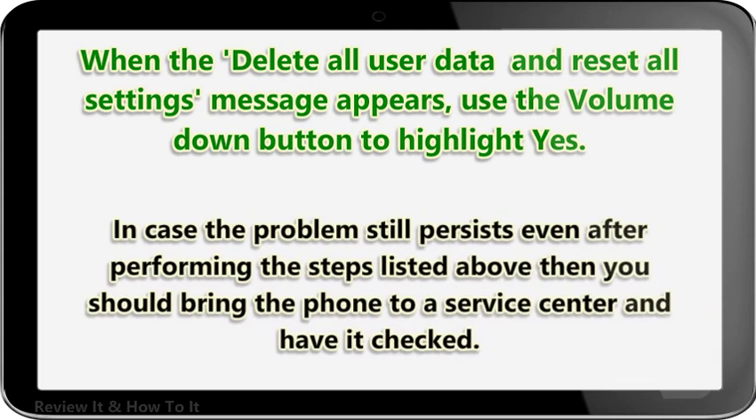In case the problem still persists even after performing the steps listed above, you should bring the phone to a service center and have it checked.